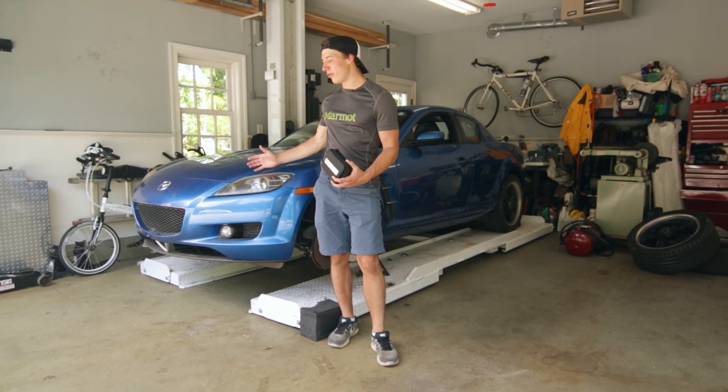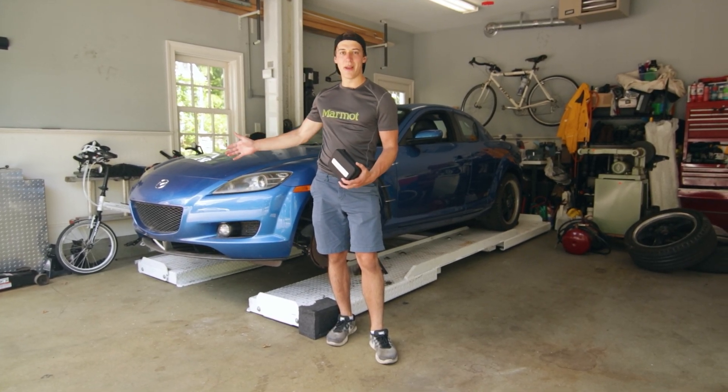Today we are compression testing my blown Mazda RX-8 to see how bad this engine really is.